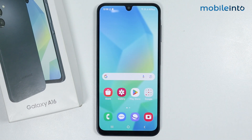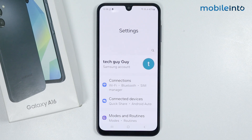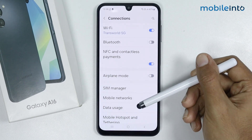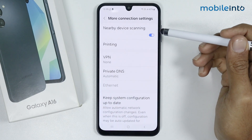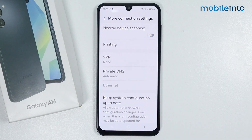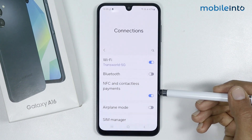For the second tip, go to the Settings app and tap on Connections. Scroll down and tap on More Connection Settings. From here, disable Nearby Device Scanning. Then go back and disable NFC and Contactless Payment.